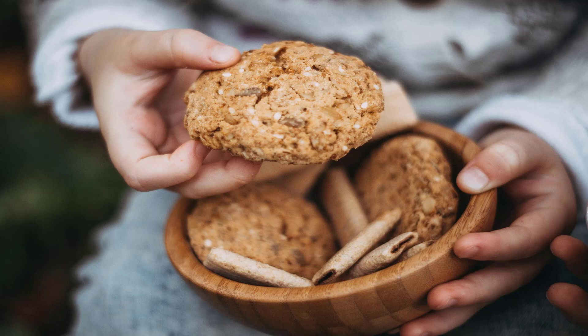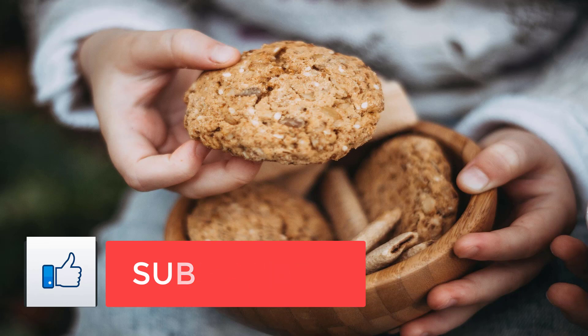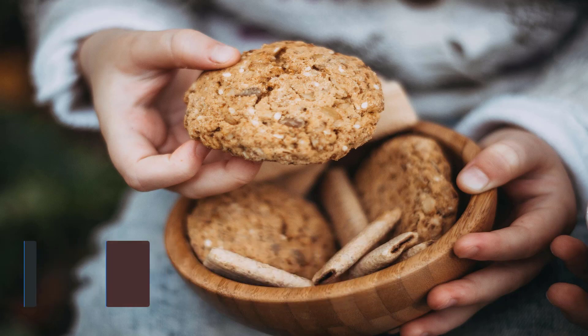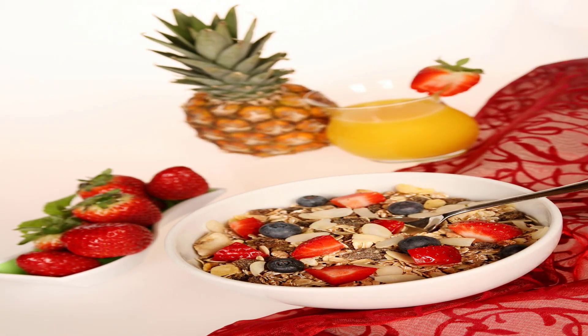This gluten-free breakfast has more protein than oatmeal. There are lots of gluten-free whole grains that are great for breakfast — buckwheat, millet, quinoa, steel-cut oats — the list goes on, but we're sold on amaranth. It contains the amino acid lysine, which is missing from most whole grains. Like quinoa, amaranth is a complete protein, but unlike the popular grain, this one has a creamier, less dry and fluffy texture, making it perfect for a porridge. Serves 2.